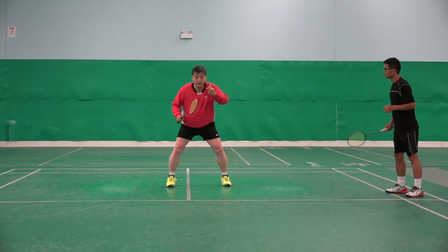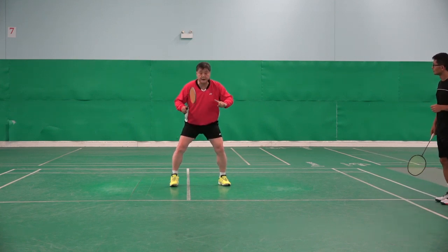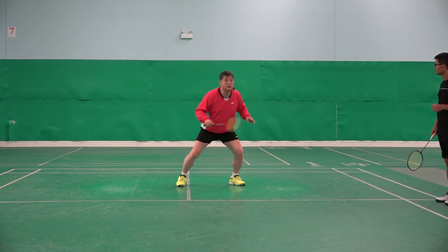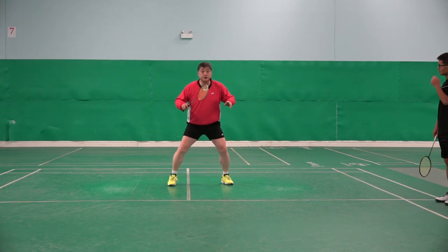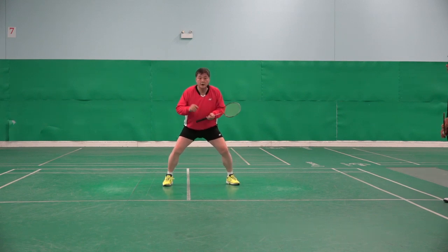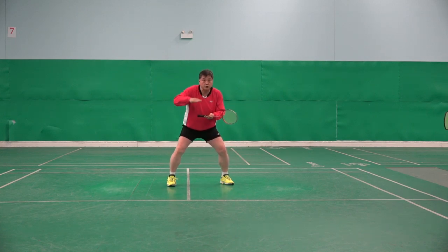Now, the first one I am pointing — the way Will did — was the first step. One. This should be one: sharp, immediately. One. So I can move now. But when you do that one, it's a little bit loose.